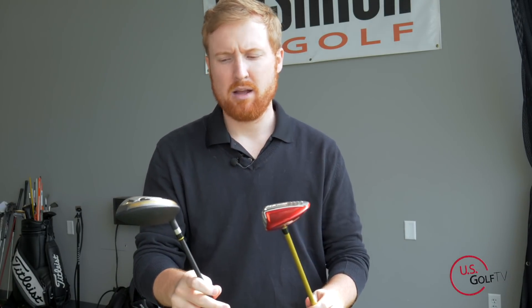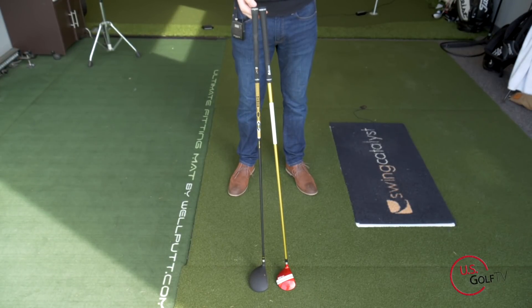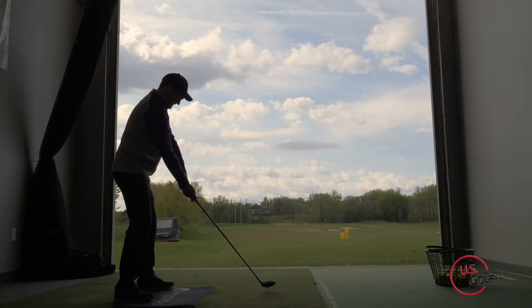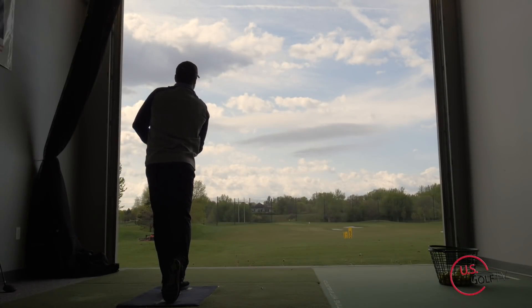We started with the GX7. I want to talk about the profile of these clubs. Both are very similar in loft — the Vixa V12 has a half a degree more loft, fourteen and a half versus fourteen. They both measure up at the exact same length, and we used both of the regular shafts to keep it consistent. We pulled our video guy Nick in front of the camera and he hit some shots too, so we could get a couple of different club head speeds and ball speeds to see how these things perform.